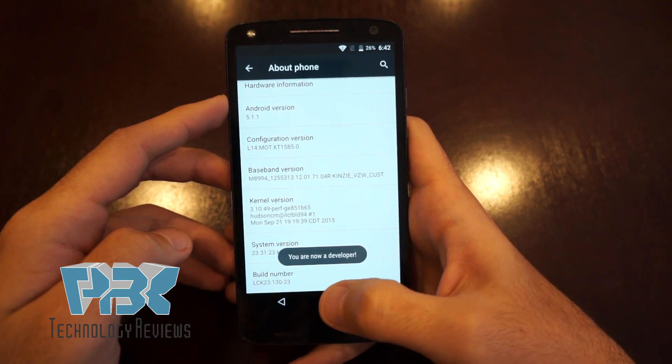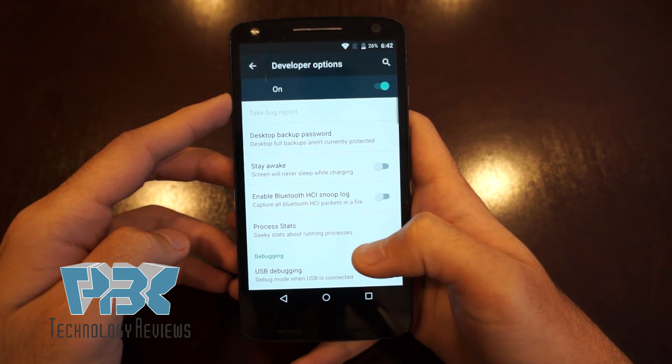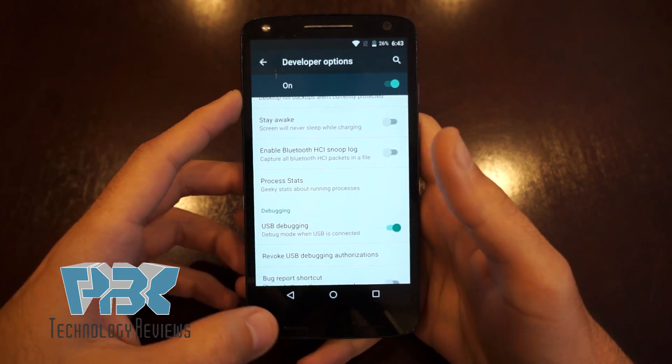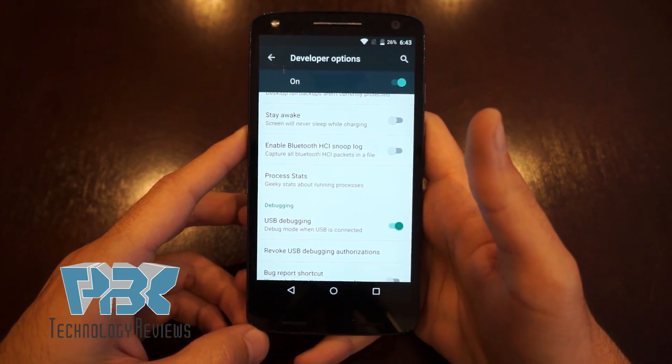Click Build Number until it becomes a developer. Go back, click on 'Developer Options,' and then you can turn on USB debugging and click OK.